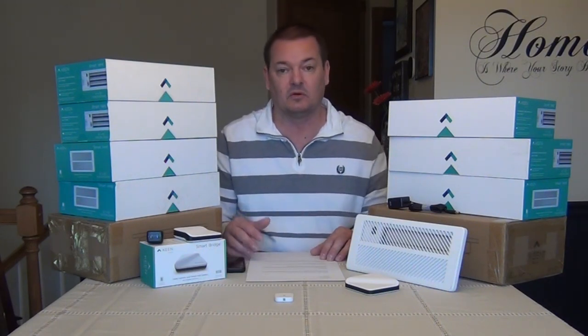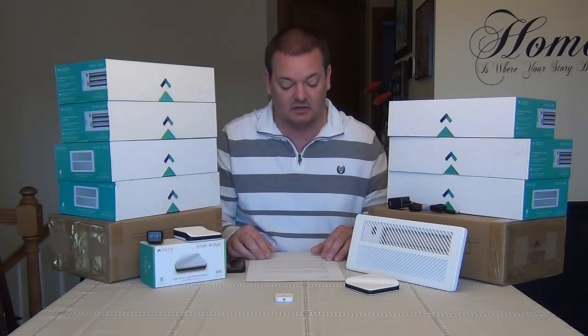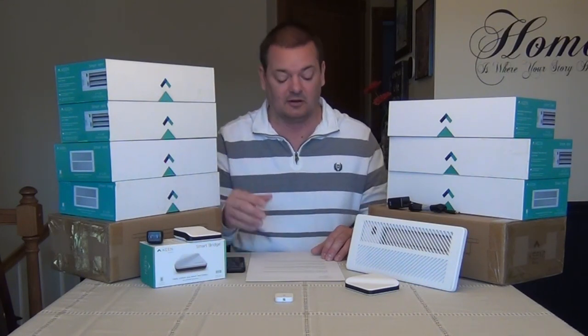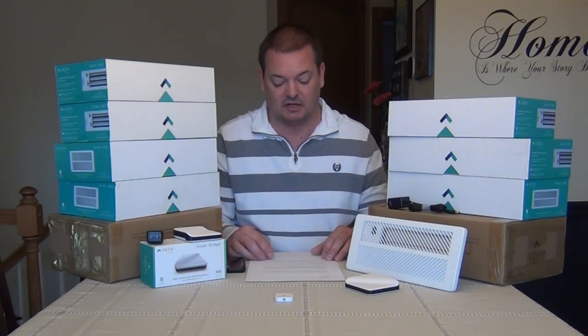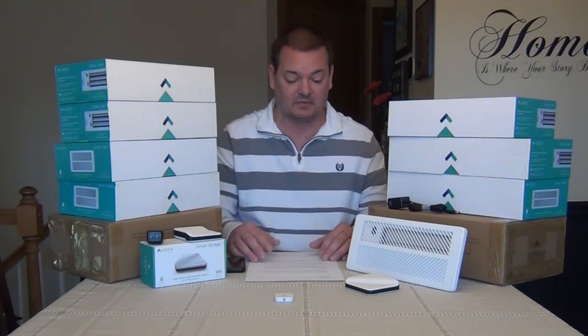If they go out of business, everything you bought won't work. I asked them what happens when the server goes down — will the vents close and stay closed? They said no, the vents will stay at their last state. That's not what happened eight weeks ago. When their server had issues, all my vents closed. I was furious because my furnace was running but key rooms like the living room, kitchen, and dining room had no airflow. The vents would open for about 10-20 seconds and then shut right back down. It doesn't work the way they say it does.